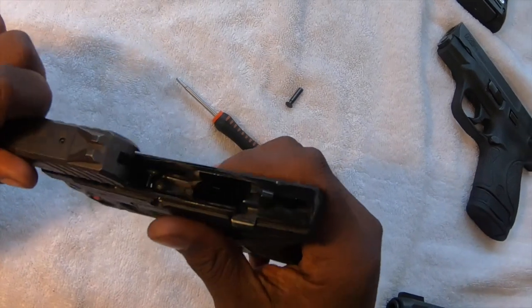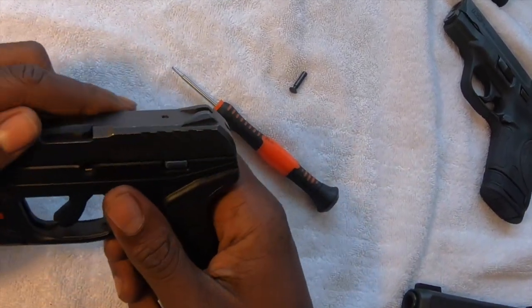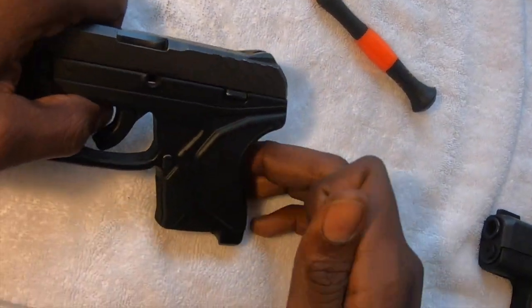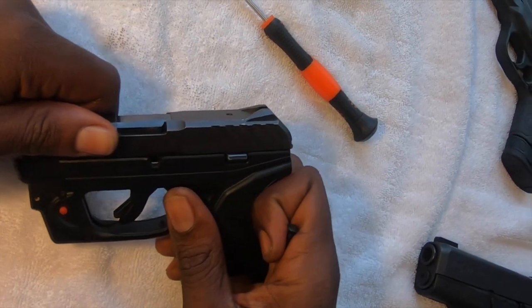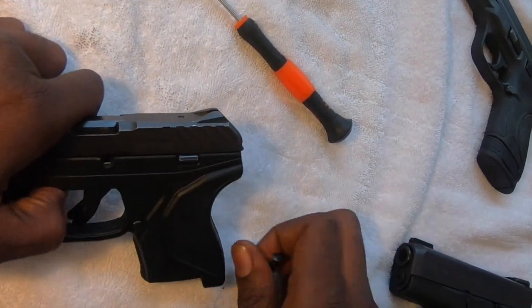At that point you'll be able to take your upper receiver, line it up with the rails, and you should be able to slide it right on there. As soon as you get it on there, slide it back about half a centimeter — just enough until you hear a slight click.